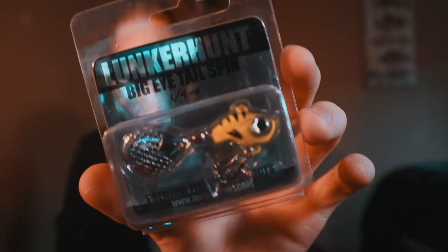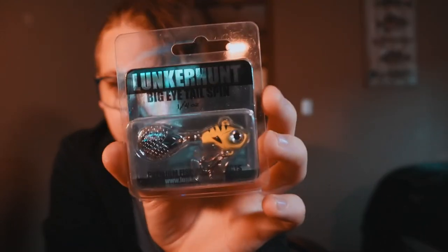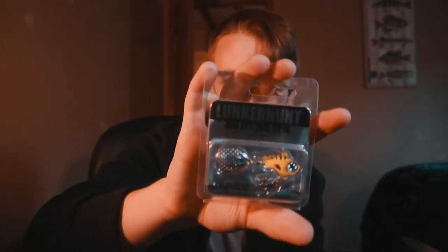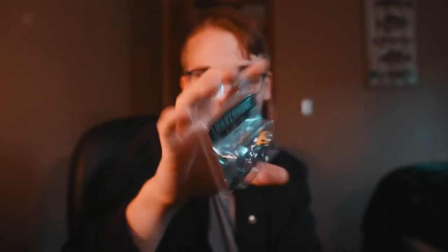Next, we have the Lunker Hunt Big Eye Tail Spoon. I've actually never thrown these, so I don't know what they're like — these are something Charlie picked up. They look pretty cool and like they do really well. I personally have never used them, but they definitely look like they could do good out on the water. That's included in the package.